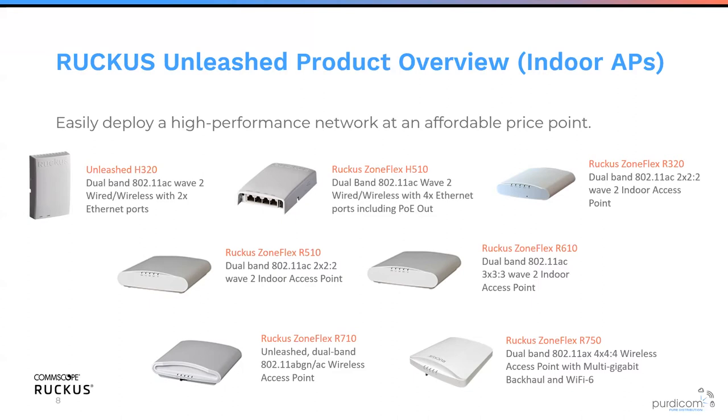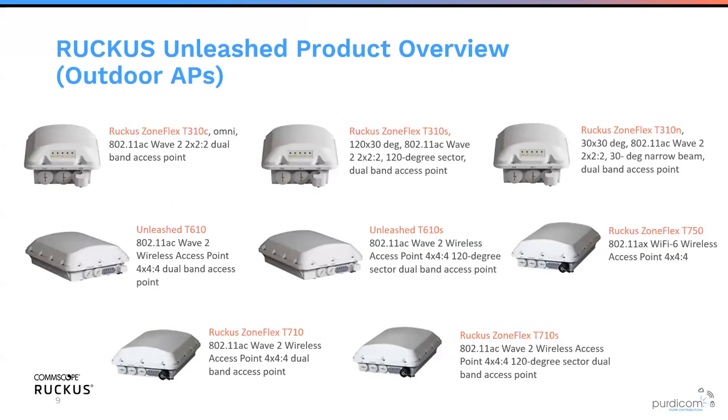We've got lots of different options. For outdoor, we have the T310 range providing nominally directional, 120-degree sectorized, or 30-degree narrow beam sectorized APs. We also have the T610 and T710 — identical except the T710 supports an SFP module input for G-PON deployments. For Wi-Fi 6 outdoors, there's the T750, our first outdoor Wi-Fi 6 AP, supporting SFP, G-PON, DC and AC power, and even a PoE output to power a CCTV camera.